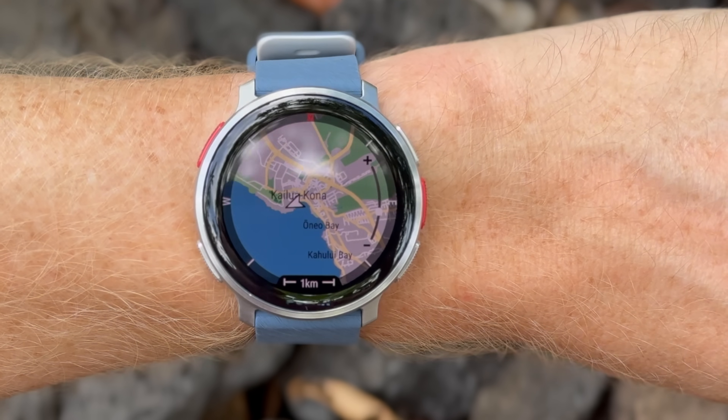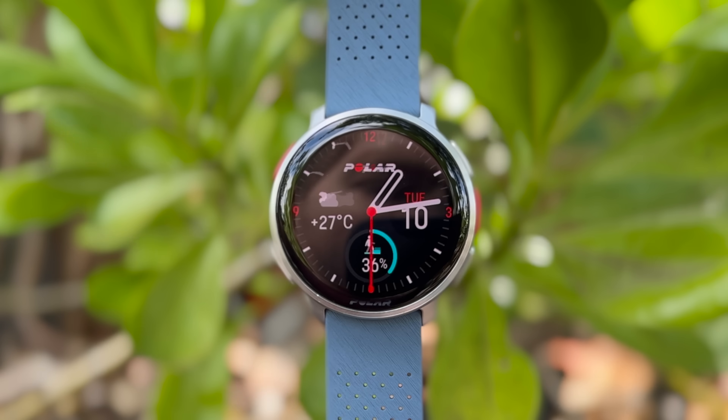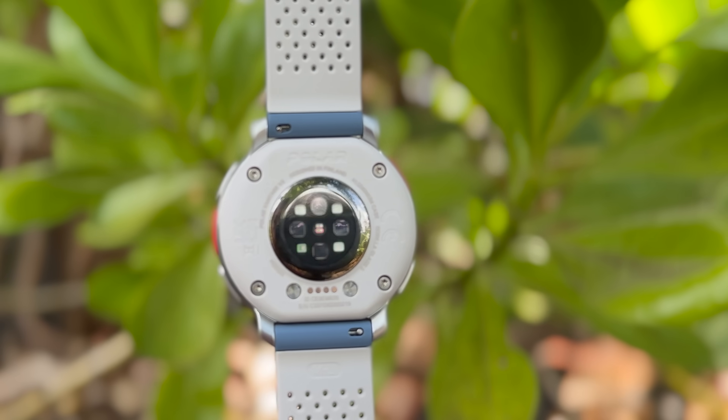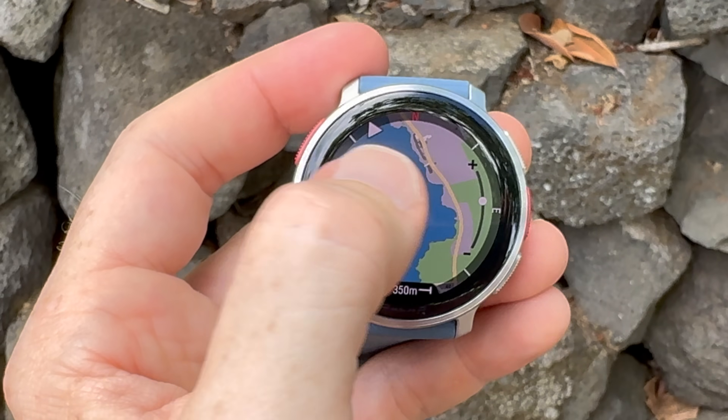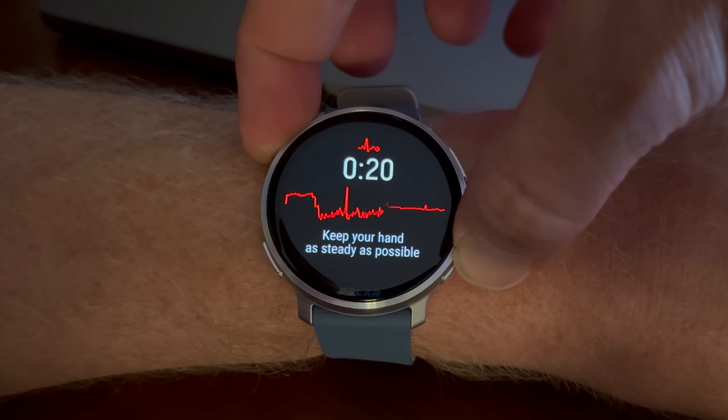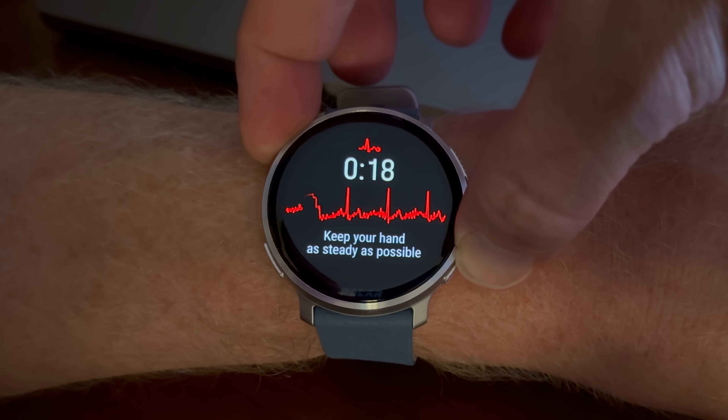This is the brand new Polar Vantage V3 watch, arguably the biggest shift in technology for Polar as a company since they started introducing GPS into their watches more than a decade ago. In this video, I'm going to take you through everything you need to know about the Polar Vantage V3 from someone who's actually been using it over the last little while.